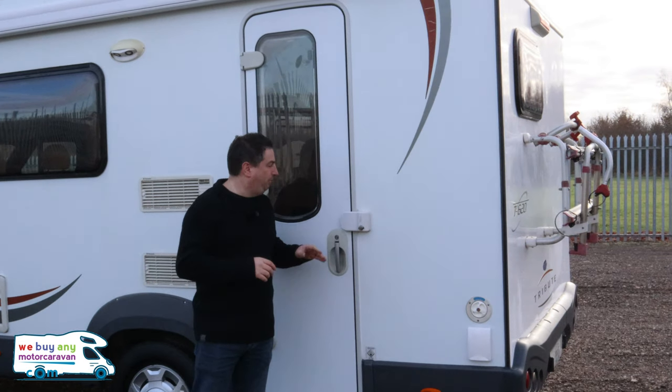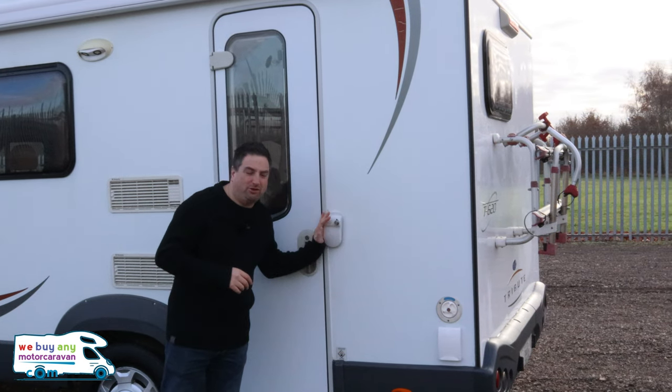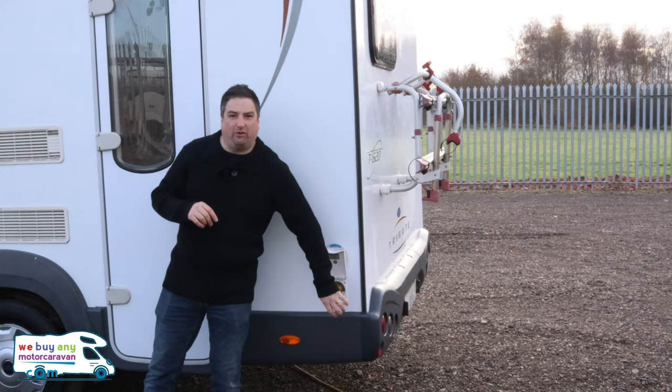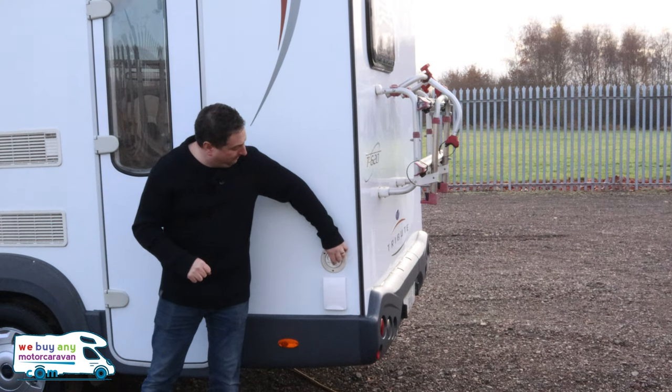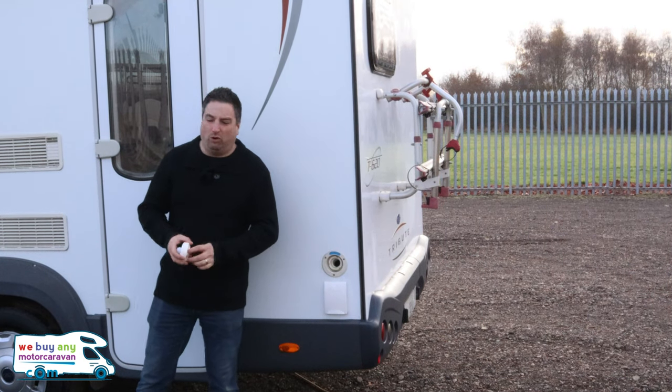You've got a nice door lock here as well, so that will just clip in — a nice Piamma door lock. And you've got an outdoor gas barbecue point, so that will just hook up your gas barbecue there.